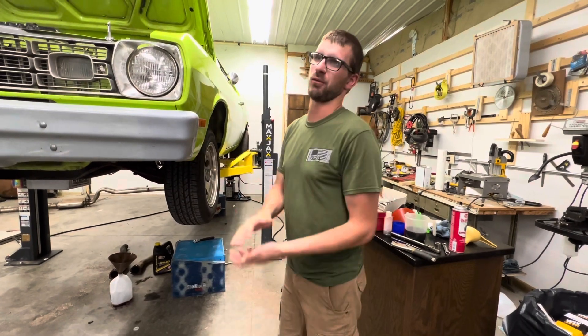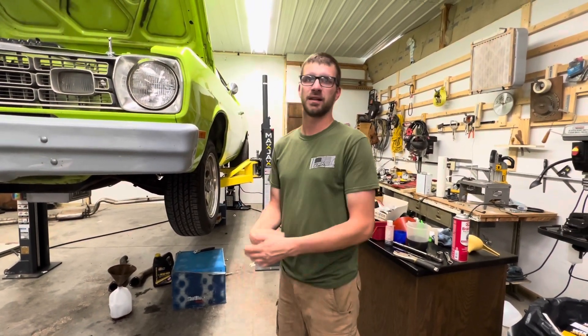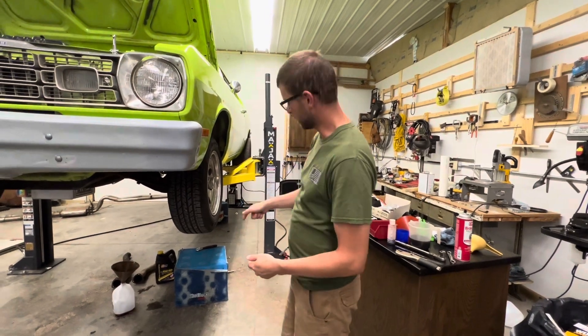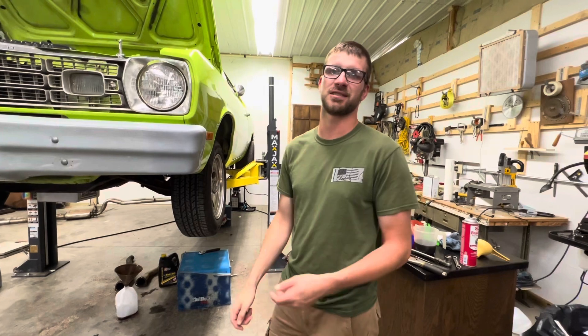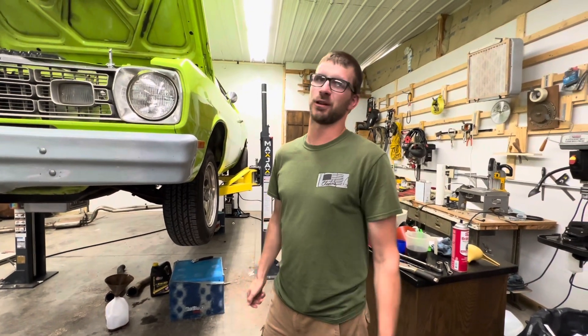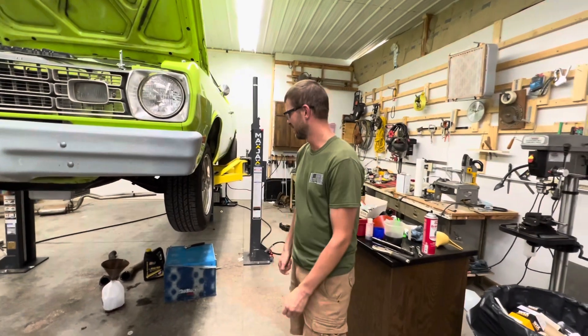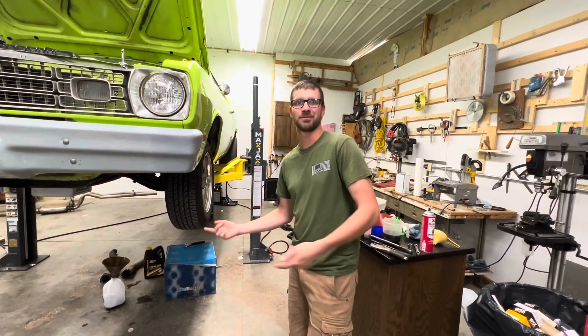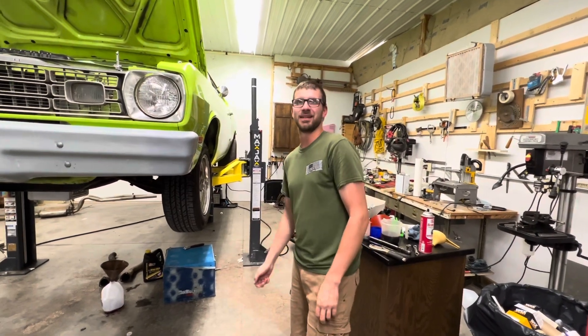Also, what we haven't discussed yet is we're changing the transmission fluid — more than half the season on it, just wanted to take a look at it. Now we're about to, after we get it filled up, bolt on the exhaust, and that's really what we're hoping to see a huge improvement with.